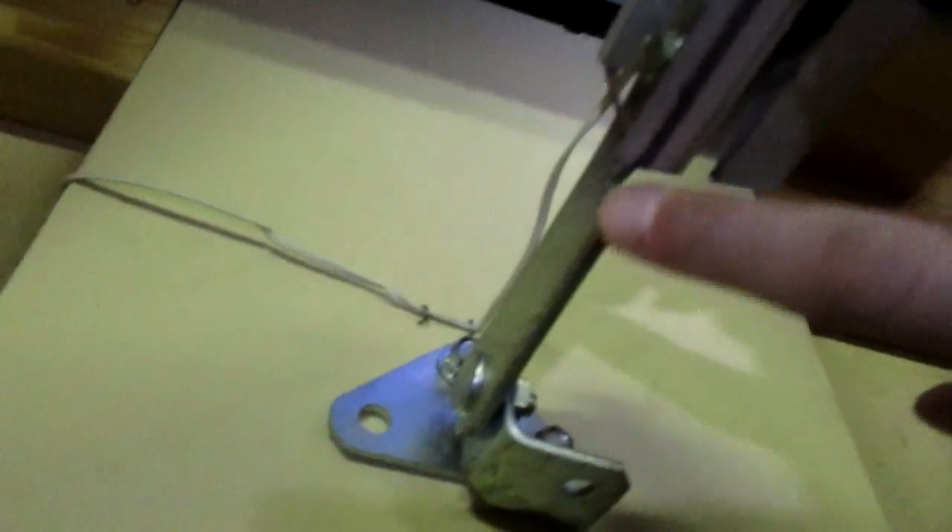Alright, rig it up. Gotta get that plate tomorrow. The bastard is bent — it's twisted. Right there you've got a big twist going in it. So we gotta fix that too: take that off, hammer it flat.